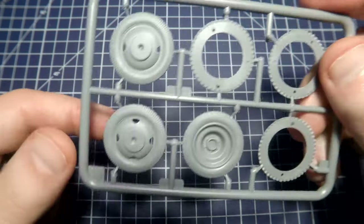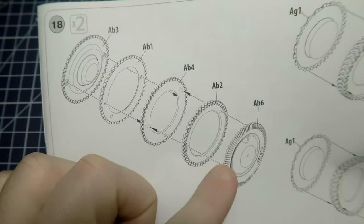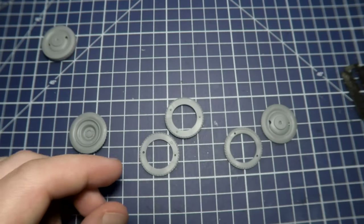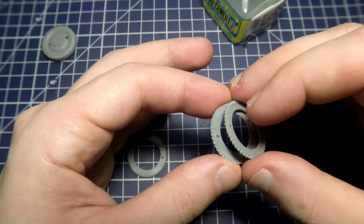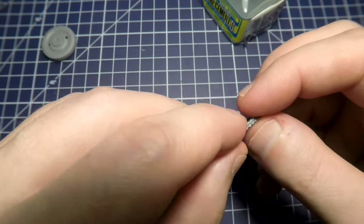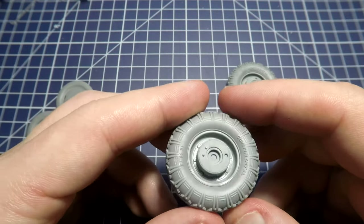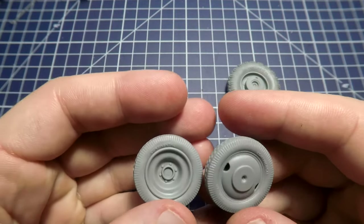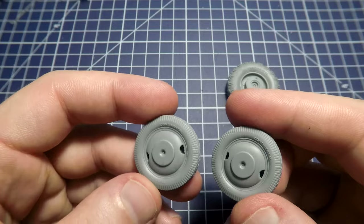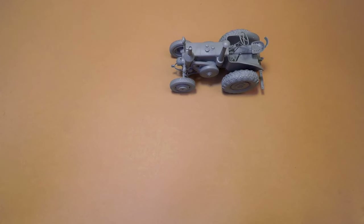Miniart gives us an interesting building system for our wheels. Small wheels consist of five parts and the big ones from three — it's a sandwich system, literally. Such a system allows us to achieve a higher quality level of detailization: markings on the sides of the tires, better casting than if such wheels were cast in one piece. In the end we receive very cute wheels. I put them on the model just to demonstrate the whole result, but during the painting I will remove them.